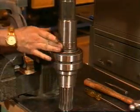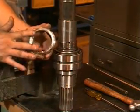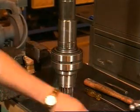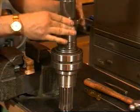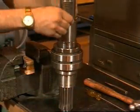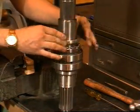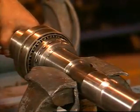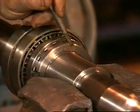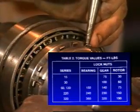For shafts with front bearing lock nuts, apply molly coat grease to the threaded area on the shaft and to the face of the lock nut. Install the spacer washer, lock washer, and lock nut finger tight. Clamp the shaft behind the lock nut in a soft jawed vise and drive the lock nut tight using a spanner wrench or drift. Refer to table 2 in the operation and maintenance manual for tightening torque.